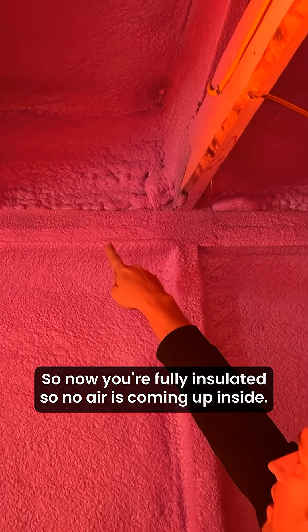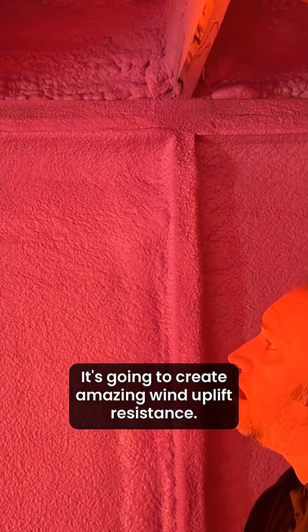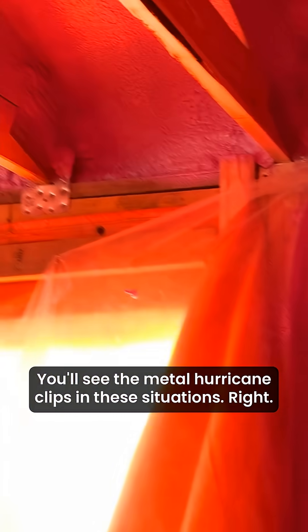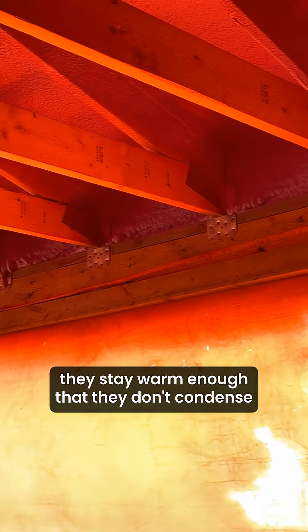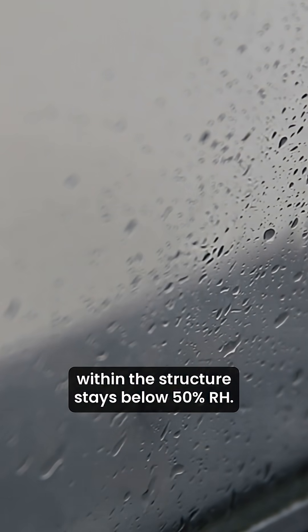So now you're fully insulated. No air is coming up inside. This is going to glue everything down and create amazing wind uplift resistance. Even though they've got hurricane clips — you'll see the metal hurricane clips in these situations — when the clips are inboard and far ahead of the spray foam, they stay warm enough that they don't condense and drip and create problems, provided the humidity level within the structure stays below 50% RH.